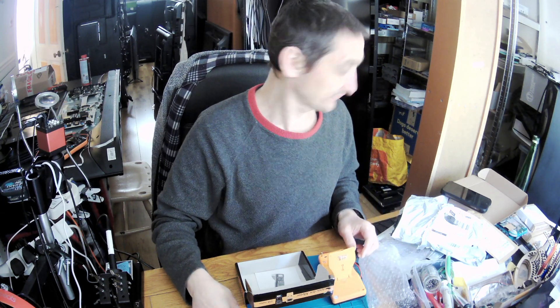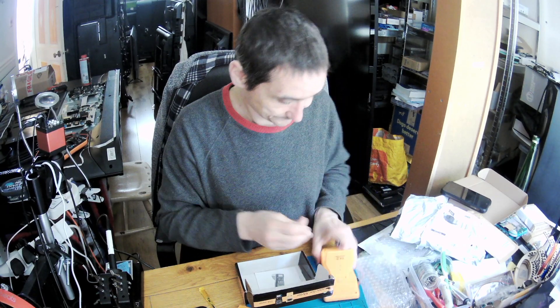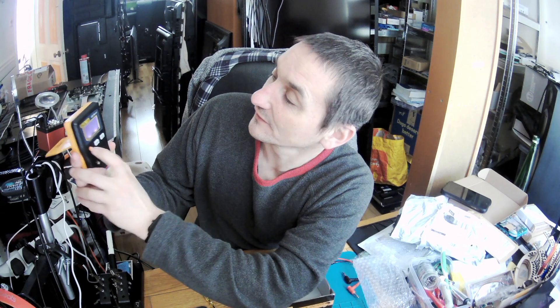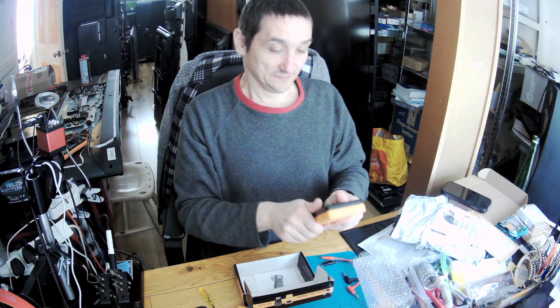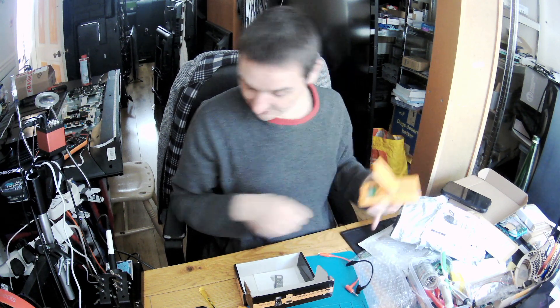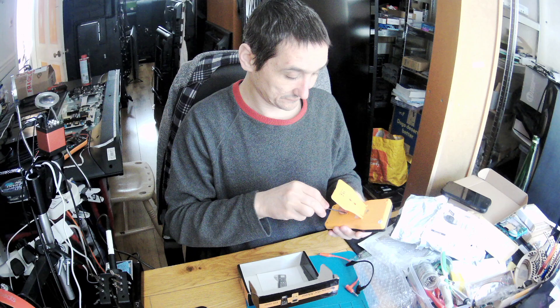This type of ESR meter comes with an empty slot for two AA batteries. Let me get my drawer and grab two AA rechargeable batteries. Let's power it on. Okay, the backlight is on. Now let me screw that screw back in and close the cover.